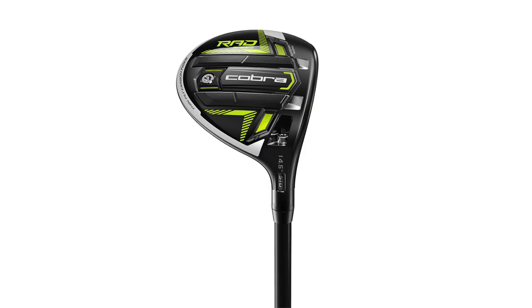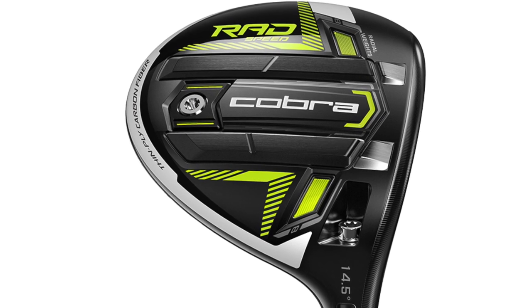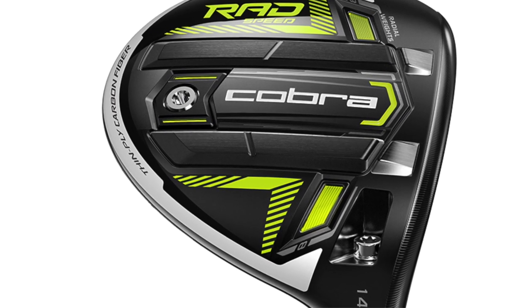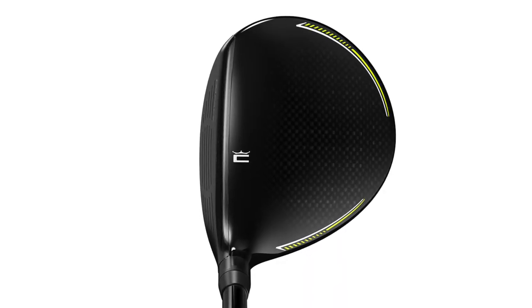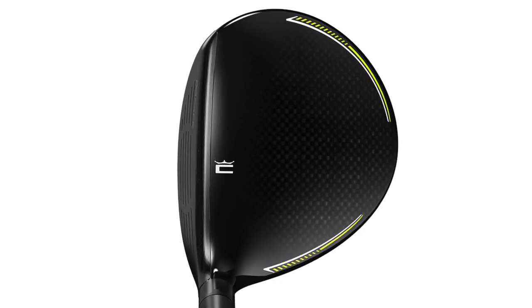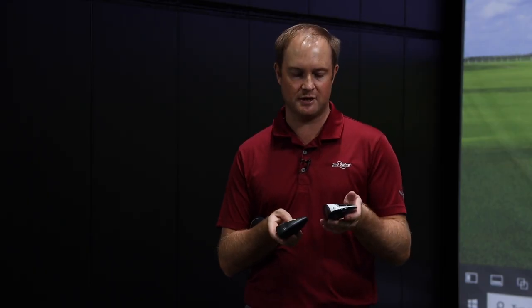The first model is the RadSpeed. The RadSpeed is 169cc's — it's a very traditional shape. It has two 8-gram radial weights towards the toe and towards the heel, pushed towards the front of the golf club. This is going to deliver low spin and high ball speed with a little bit of forgiveness, so it's the traditional model. It's a good looking club looking down at it.